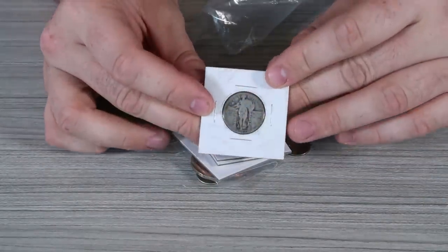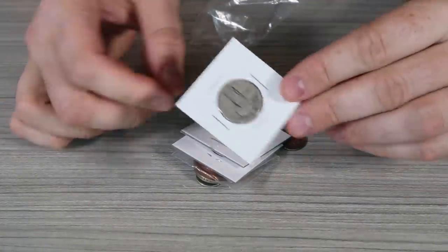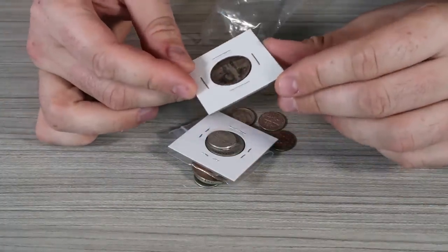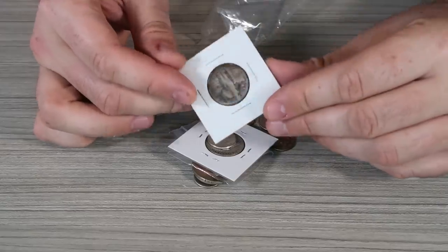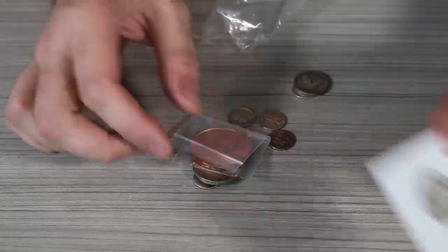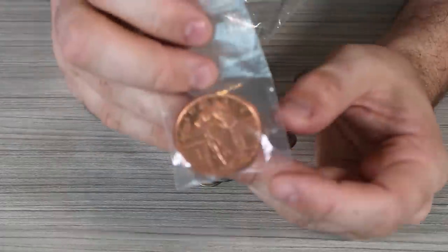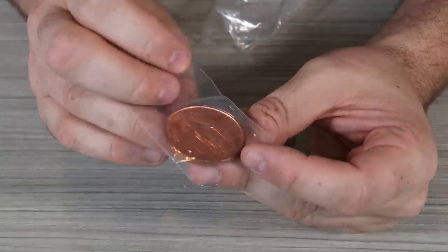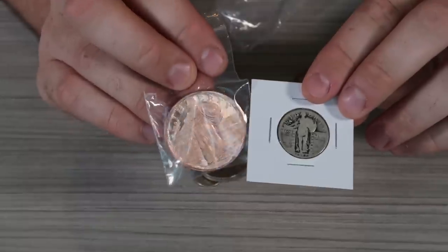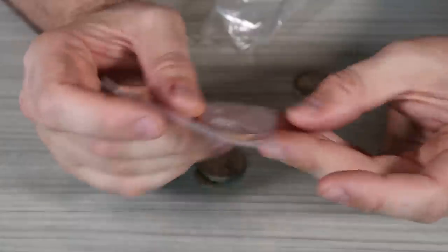1927 Standing Liberty quarter — is that what it's called? There's one no date — they're like $4 to $5. I think it's 27, but it's bad quality as well. Look at that — that's cool. That's how it's supposed to look like. I guess if you get a high quality coin like this, that's what it's going to look like. That's why a couple of coins is kind of cool to have — that way maybe you can enjoy the high quality of it.